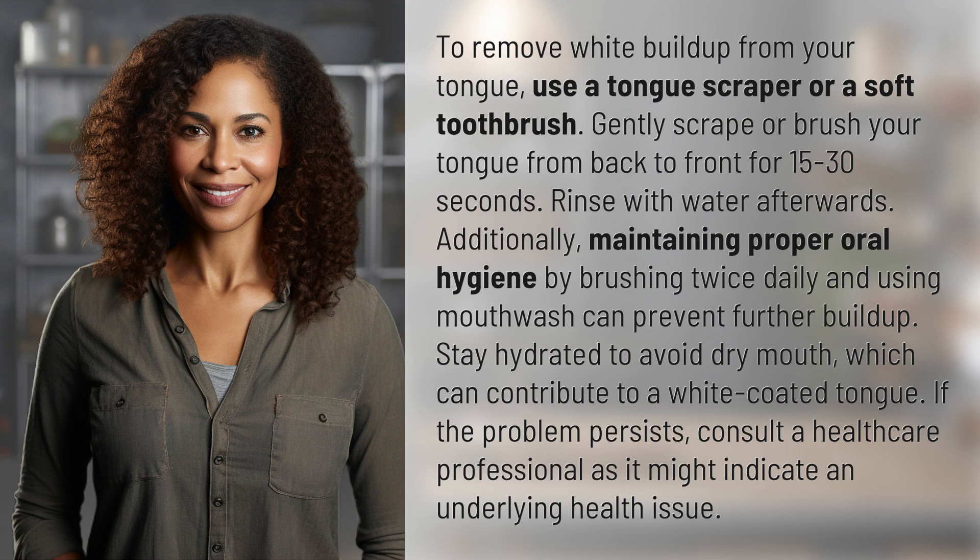Stay hydrated to avoid dry mouth, which can contribute to a white-coated tongue. If the problem persists, consult a healthcare professional as it might indicate an underlying health issue.